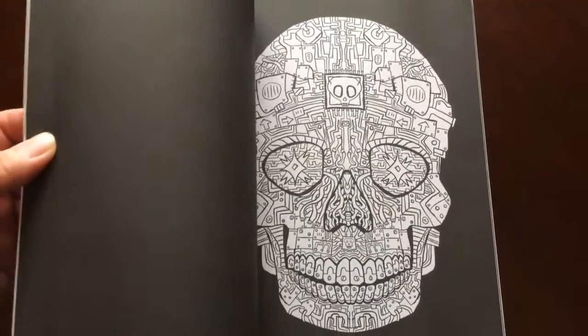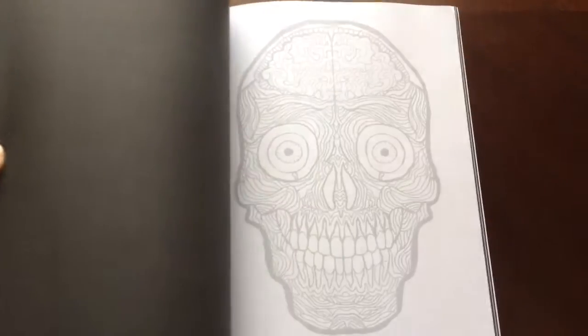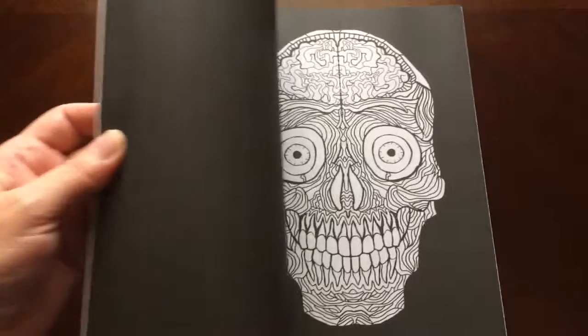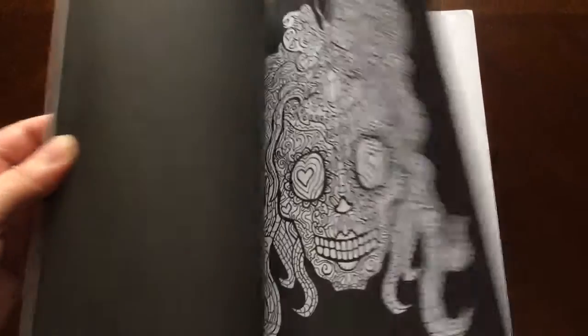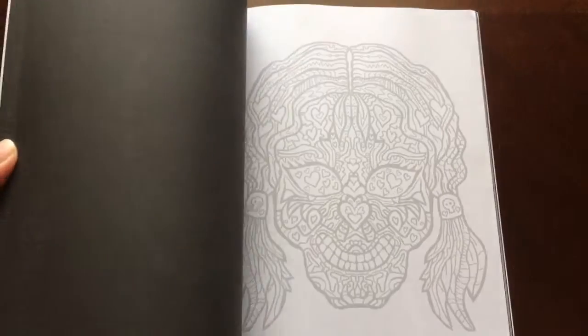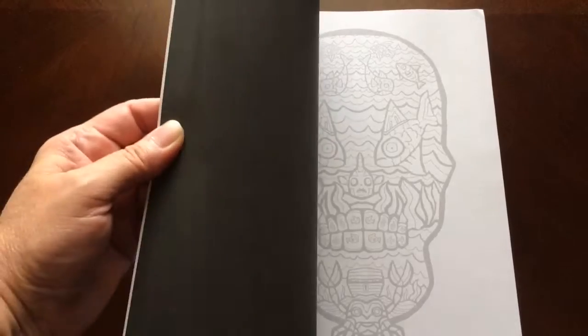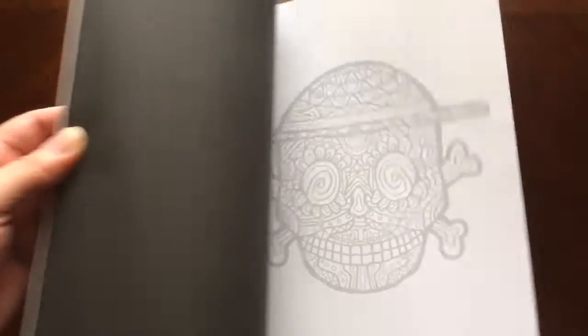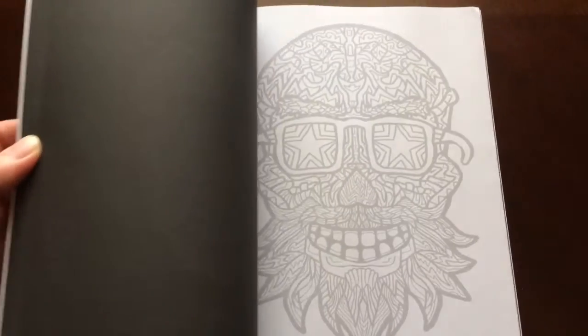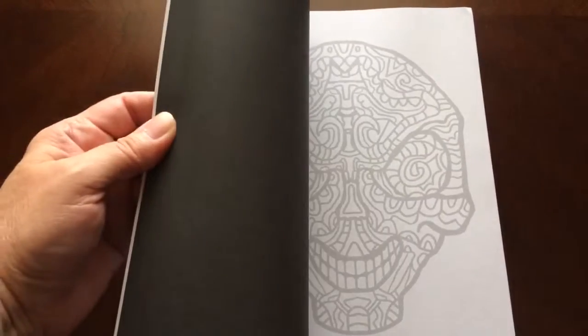There are 56 coloring pages in this book. The paper is a really nice medium weight. The pages are non-perforated but they can easily be removed with an X-Acto knife. The backgrounds alternate between black and white.